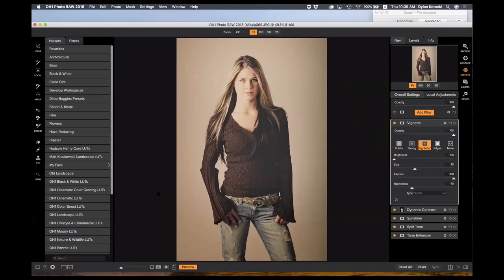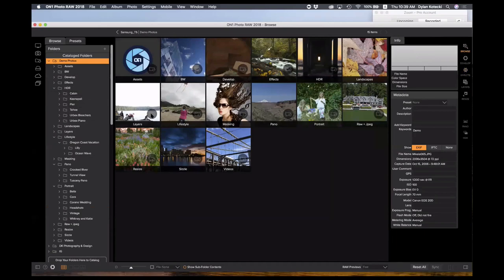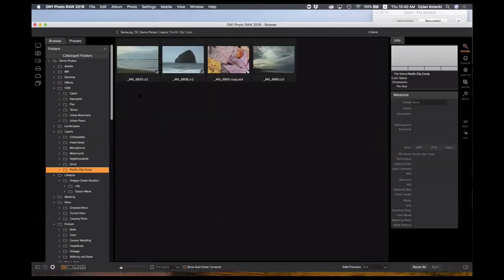Saving a preset is a great way to get the same look across all your images — similar to how we did sync settings in develop. If you want to save it as a preset and come back to it, that's a great way to do it. Now let's jump into the layers module.